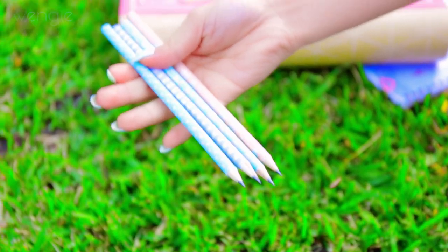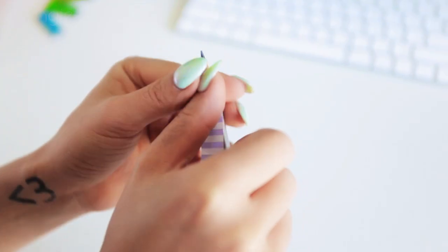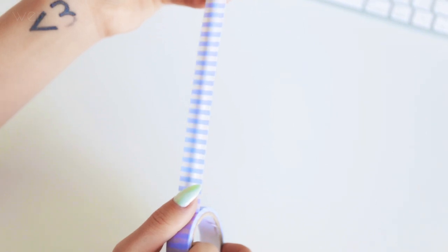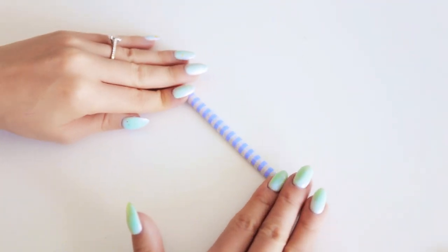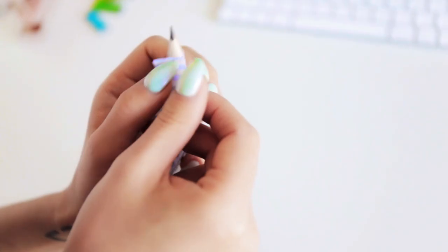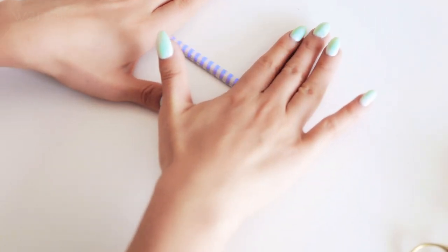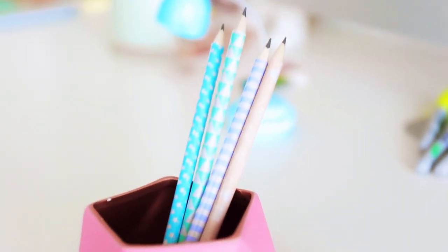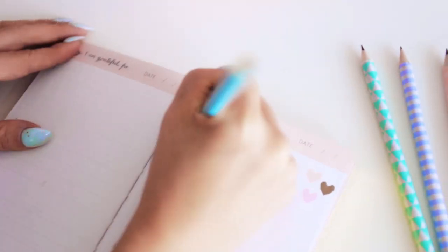You can personalise your pencils and pens super easily so that no one will steal them from you. For the pencils, grab some washi tape and line it up with the top, pull it all the way down to the bottom and cut it to length, then just give it a roll to stick it down along your pencil. You might have to do this on either side if the washi tape doesn't reach all the way around. This works best with completely round pencils, and these actually sharpen really well — you'll never mistake your pencils for other people's again.